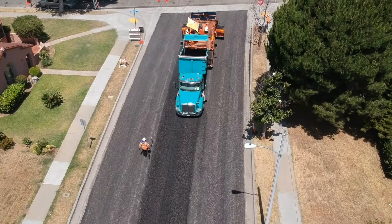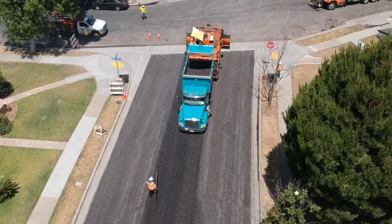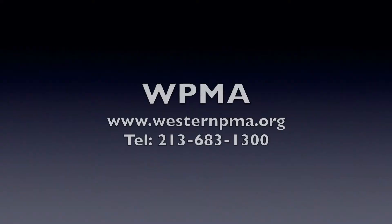Thank you very much for watching this informational video on ARAM. If you have any questions, do reach out to us via our webpage or this phone number. Thank you very much.